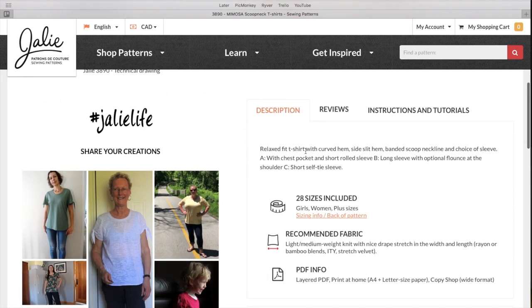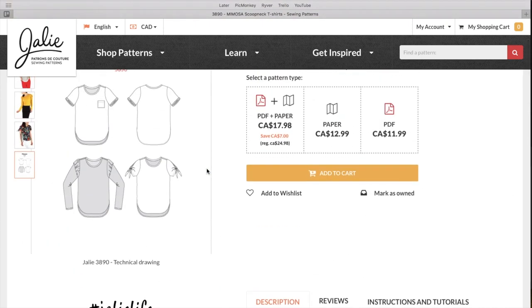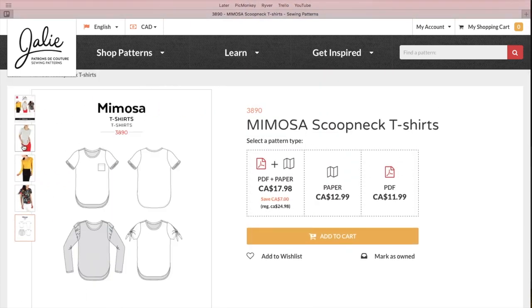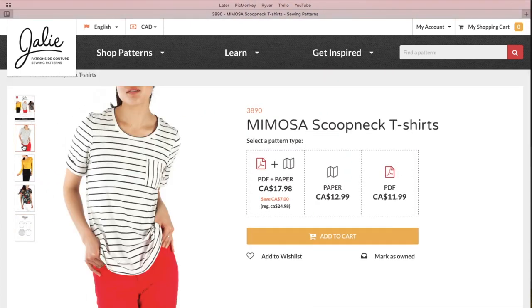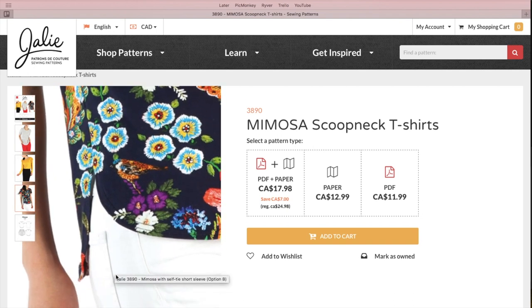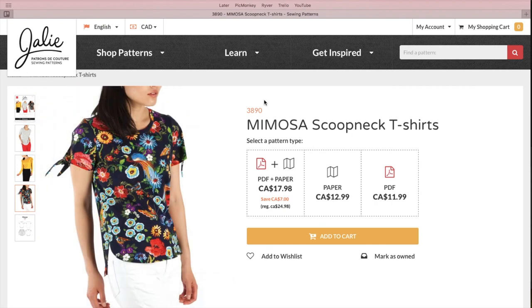It's a relaxed fit t-shirt with a curved hem and side slit hem. Banded scoop neckline with a choice of sleeve: View A has a chest pocket and short rolled sleeve; View B has a long sleeve with an optional flounce; and View C has a self-tie sleeve. The hem is longer in the back than the front — that reminds me of the Cali — but this is obviously intended for knits. I like that one. There are so many good t-shirt patterns out there.